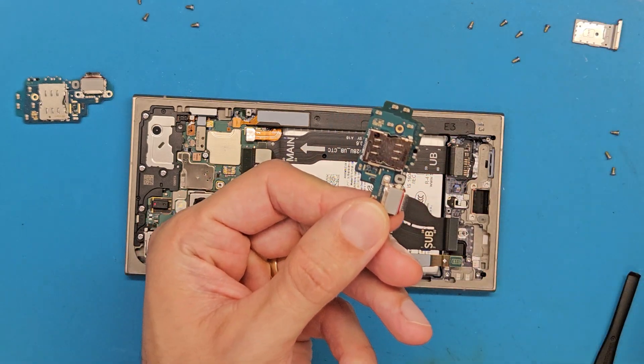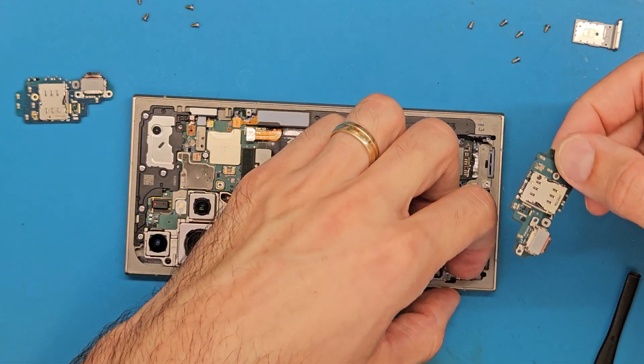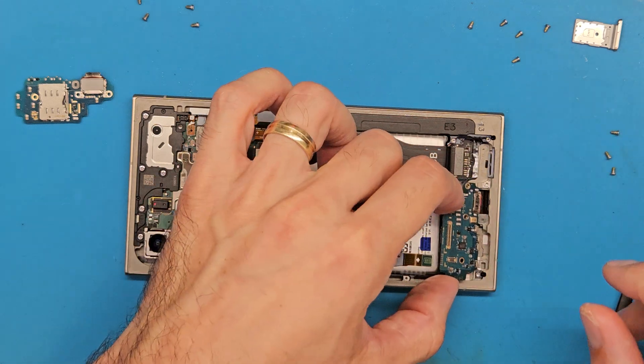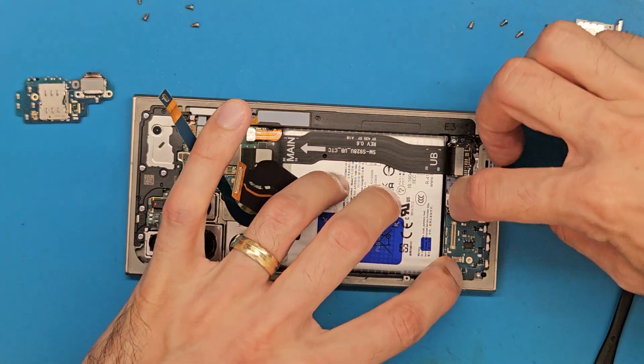Remove this microphone film. And let's align the charging board in place and then slide it in.